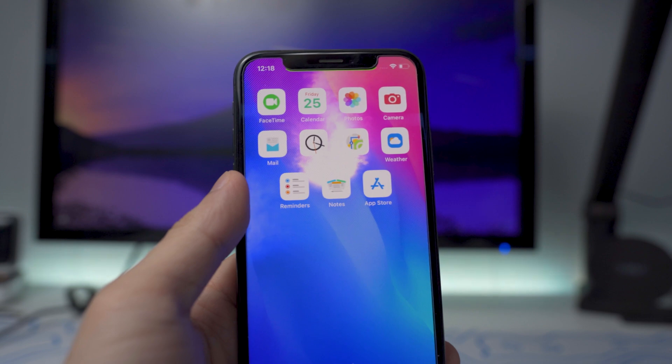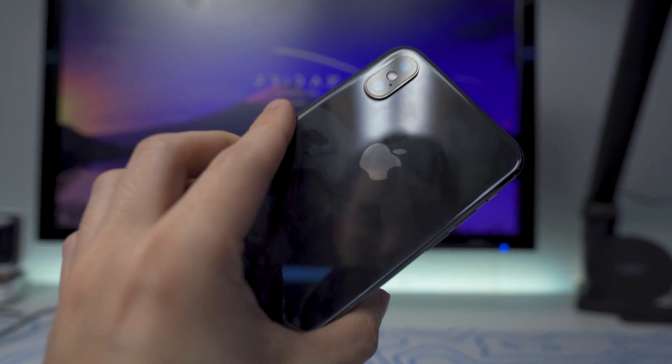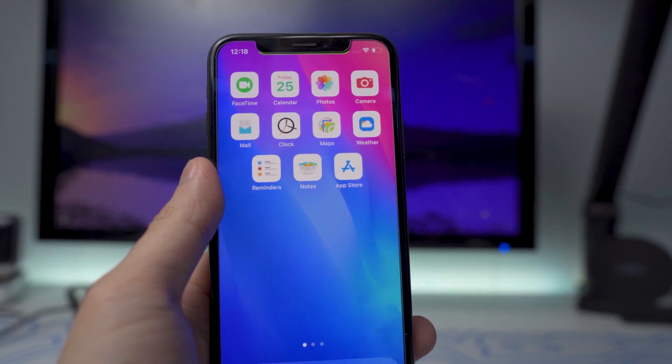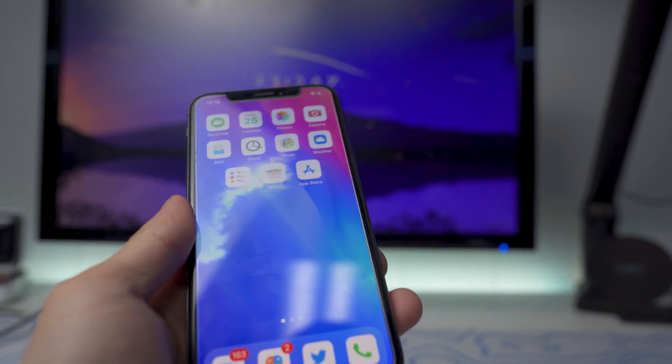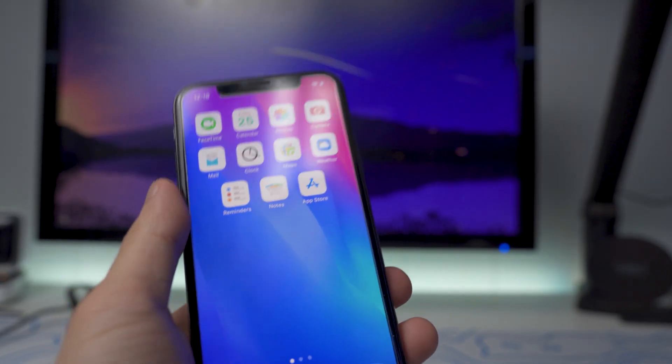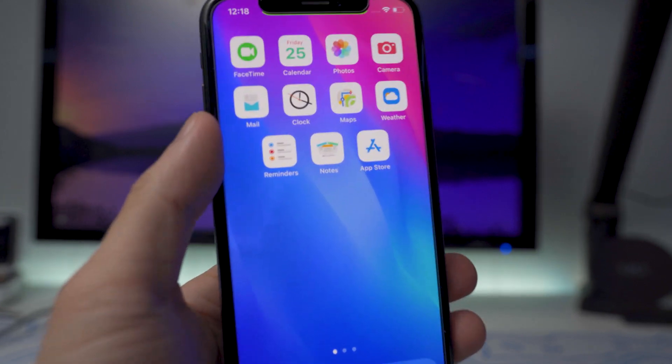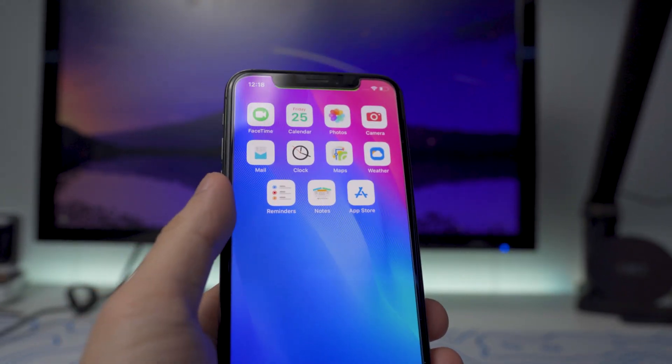If you guys didn't know, if you are using those three devices — and this one right here is the iPhone X — you do need to disable your passcode, Face ID, or Touch ID to use the Unc0ver jailbreak. So basically, I have to use this device without any sort of passcode or anything like that, which obviously a lot of people don't want to do when they're out in public with no security on their device.